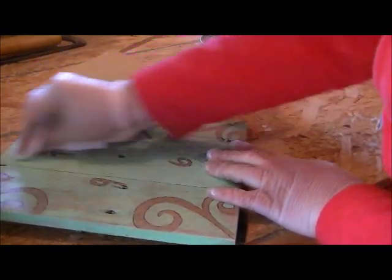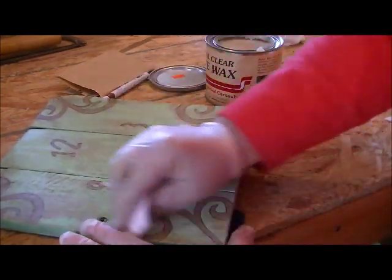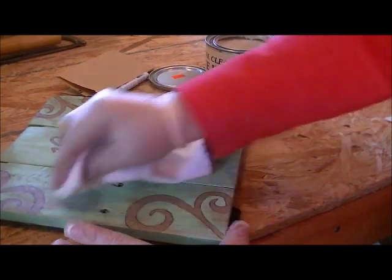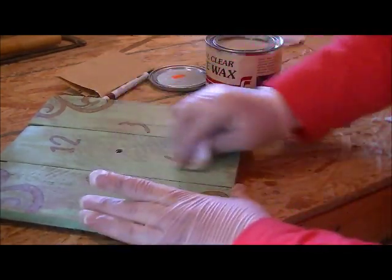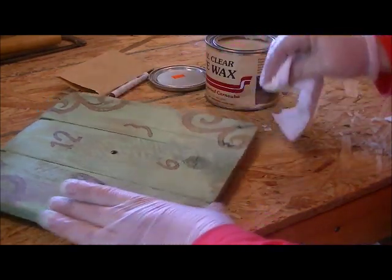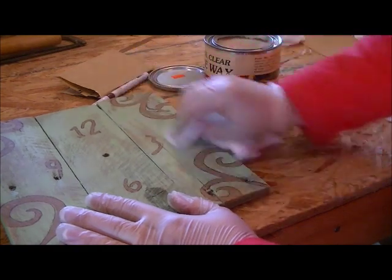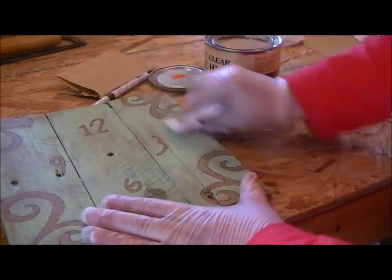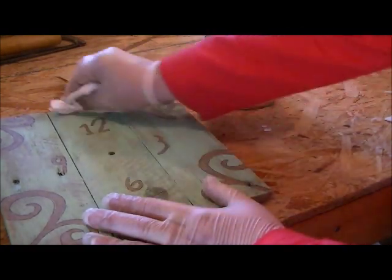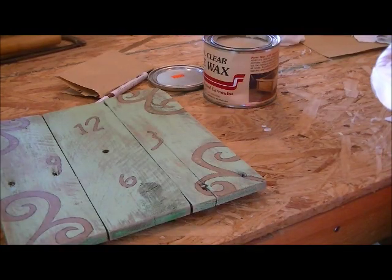I'm using a paste wax — the kind you'd use on a piece of furniture you've refinished — to cover the design. You can do a coat or two, or alternatively use a spray sealer to finish it off, depending on the look you're going for: satin or glossy. Then just use the clean side of the cloth to wipe off any excess. Let it dry for a bit — it doesn't take too long — and once dry, insert the clock parts and you're done.